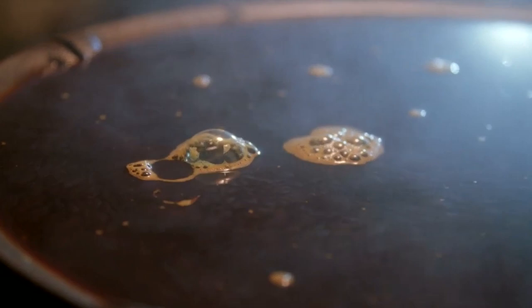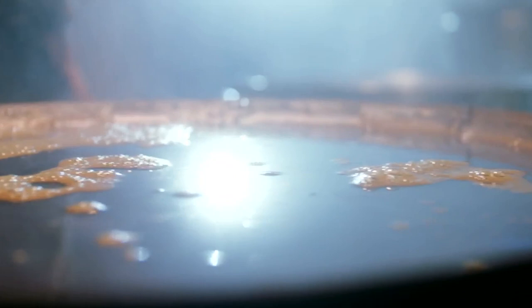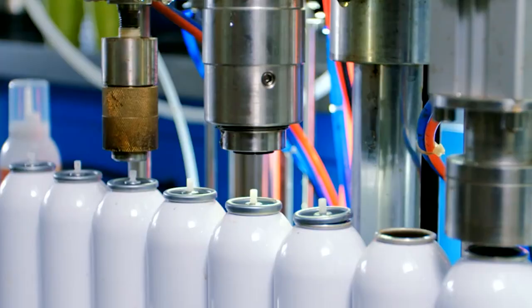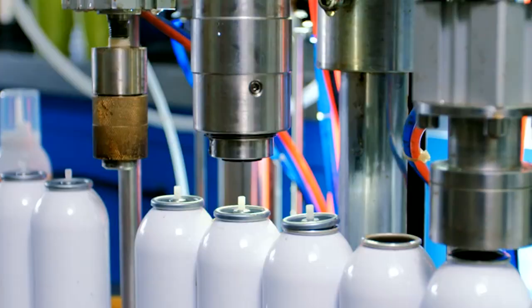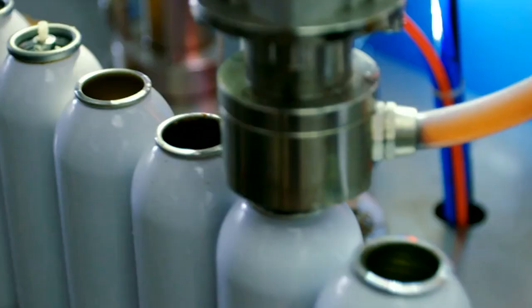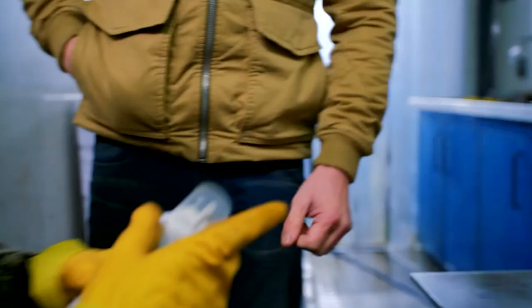So once the tea's filtered, what happens next? Next stage is to can it. You can the tea? We've put it into aerosol cans. This is the bit I want to see — shall I show it to you? Yeah, do it. The pasteurised tea goes into sterile sealed aerosol cans, so there's no need for chemical preservatives.